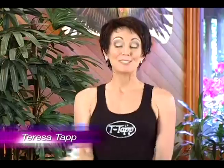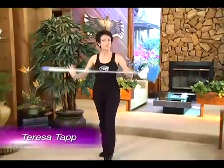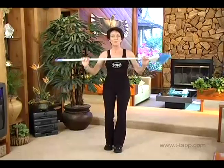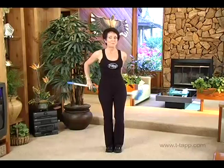Hi, I'm Teresa Tapp, and today's tip from my home to your home is how to sweep away the inches. Well, not exactly — it's how to improve your body alignment by using a broom, or my honey says he uses his golf club. When you have an instrument as such, you can get better body alignment.